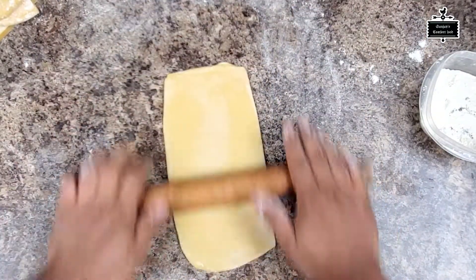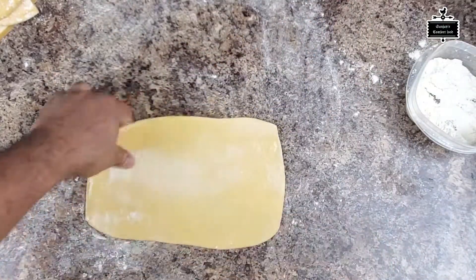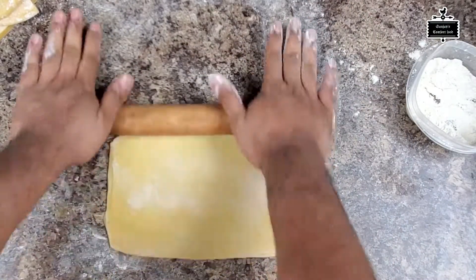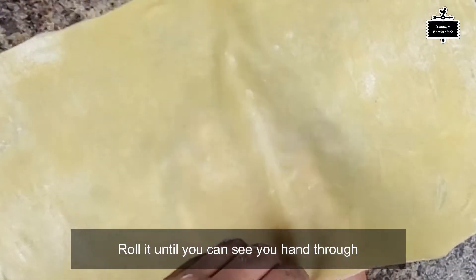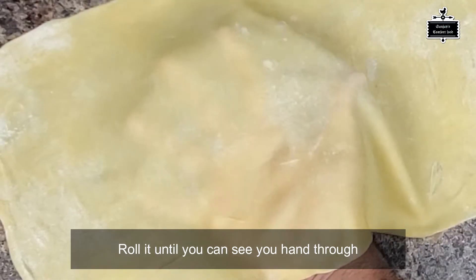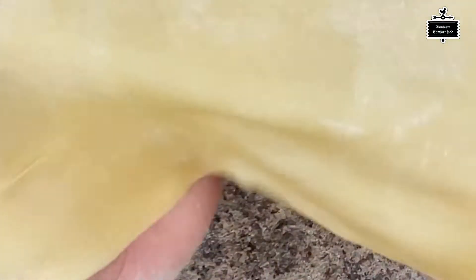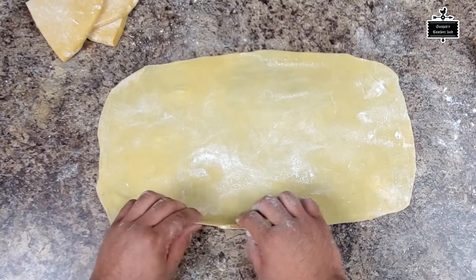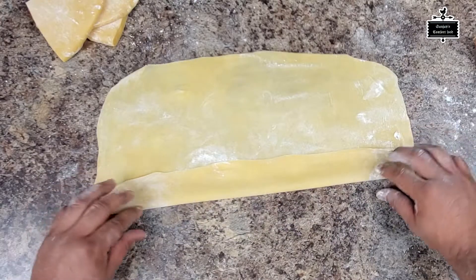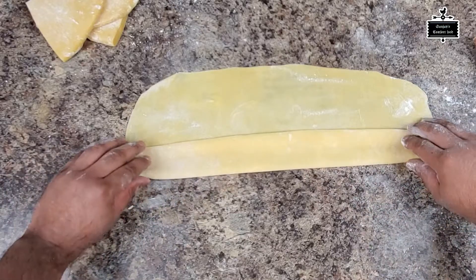I have to roll it until I can see through the dough — like you can see my fingers through my palm through it, that's how thin you want it to be. You also need to dust your dough; that is very important — if you don't dust it, it might stick.